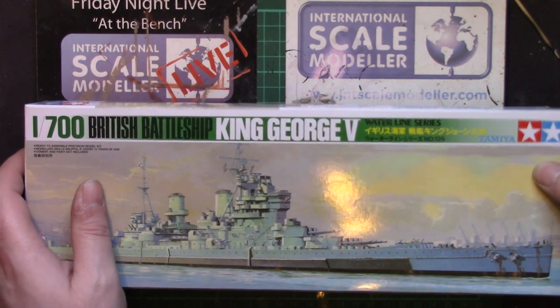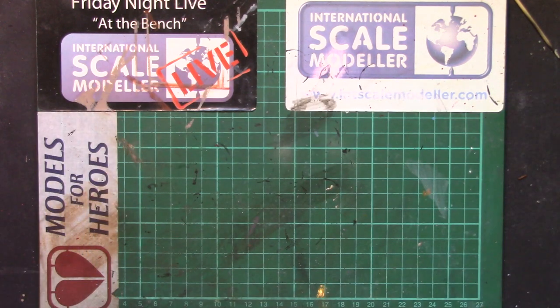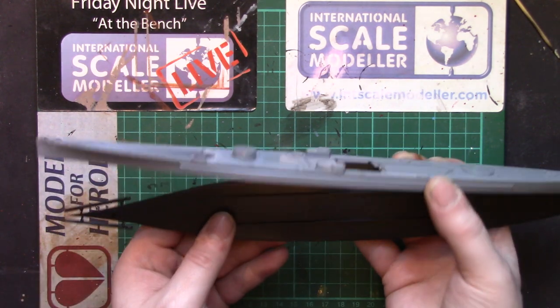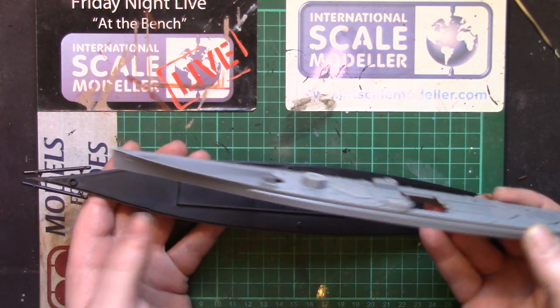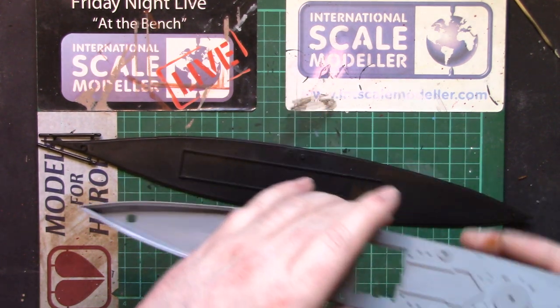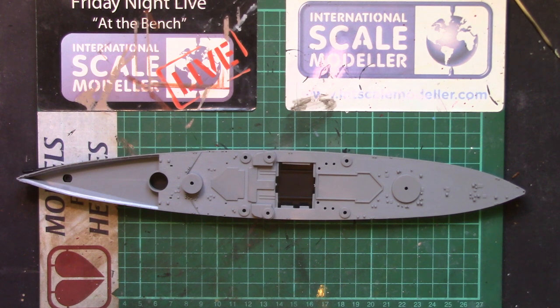So open it up — it's a rather heavy box, there's a good reason for that. I have already been through this once, so I've taken everything out of the bag so we can save all that grief and hassle of rustling, rattling, and staples stabbing in my fingers — being Tamiya. So we have the waterline bottom of the hull, and then the upper deck, and it fits together perfectly.